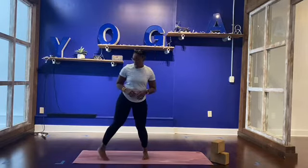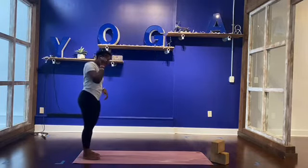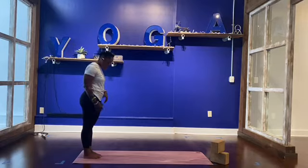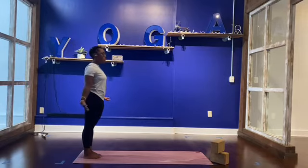Alright fam, so you have your blocks and your mat. Let's get started. Coming to Tadasana, mountain pose at the back of your mat. Step to the back of your mat in anatomical position. Bring your feet hips distance or let your big toes come to touch. Pressing your feet down, palms facing forward, tuck your knees.